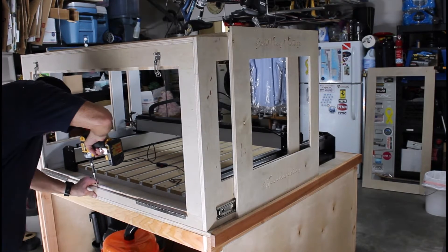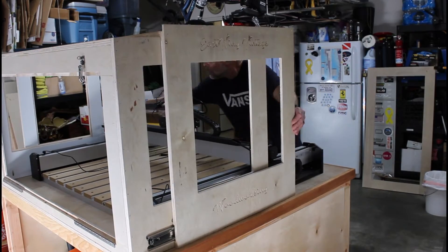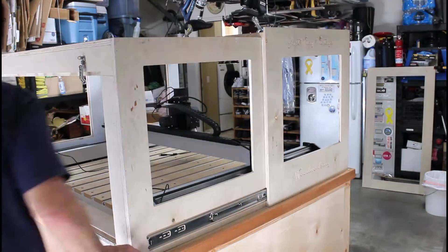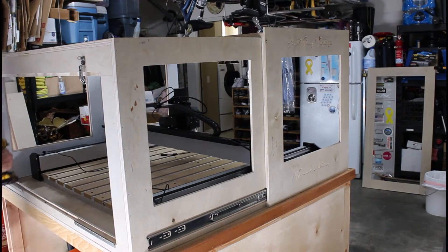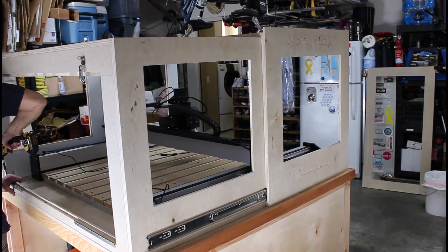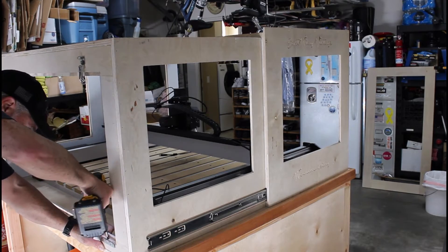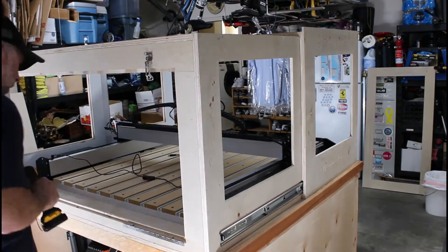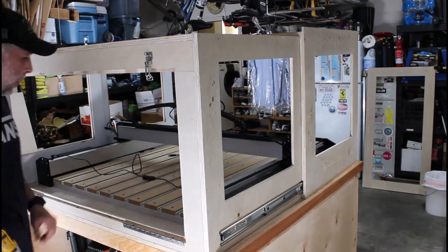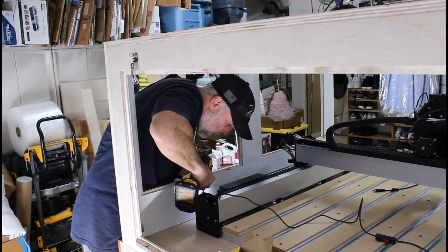I drilled holes in the bottom part of the frame and used two-and-a-half-inch construction screws to secure it to the cabinet. I also installed the piano hinges and latches off camera. I then cut pocket holes in the rear panels to completely secure the enclosure to the cabinet.